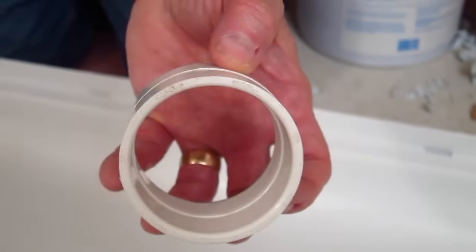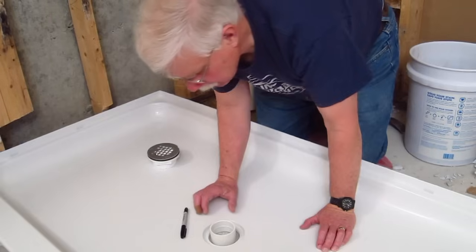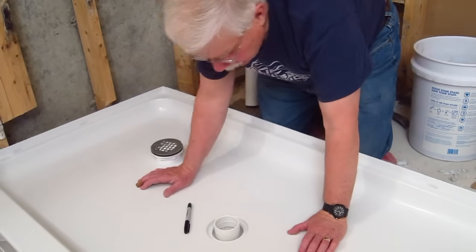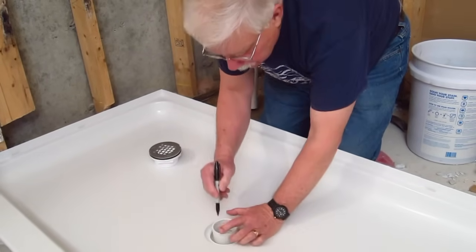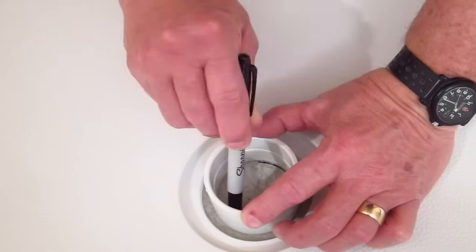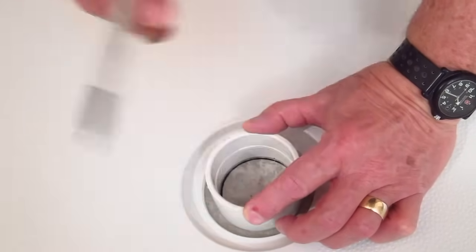Here's what I did: I took a two-inch PVC pipe coupling and centered it inside the drain hole for the shower pan. The reason I did that is so I can take a Sharpie marker and trace the inside diameter of the two-inch coupling, because that represents the outside diameter of the two-inch pipe.